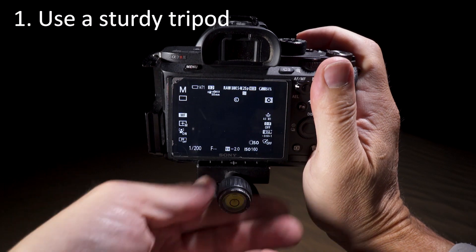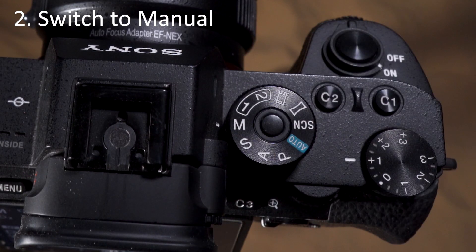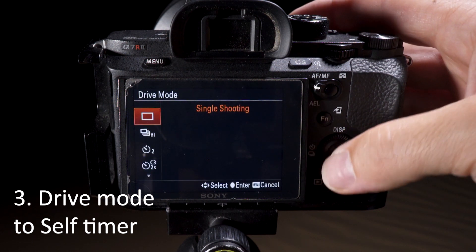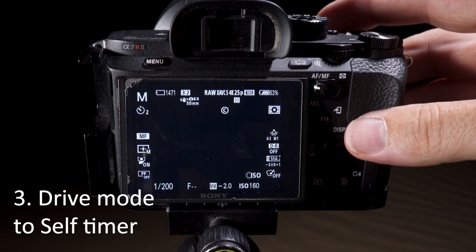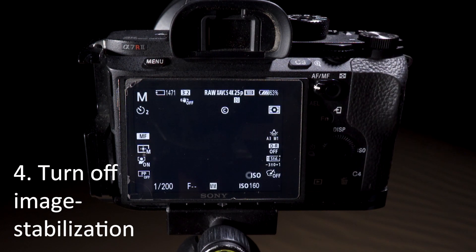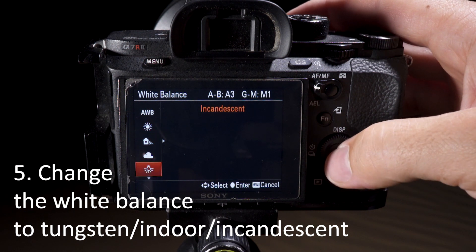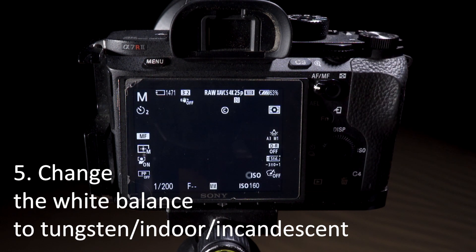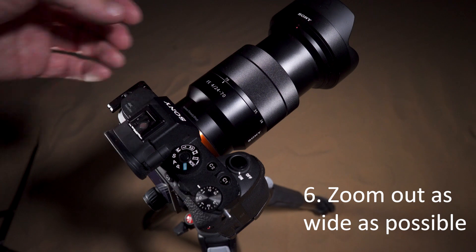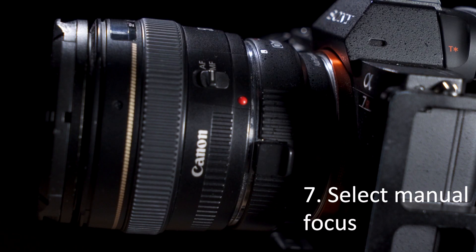So here are the steps. Get your camera on a good tripod. Turn the mode dial to manual. Turn on the self-timer, preferably to 2 seconds — you don't want to be waiting around too long. Turn off any image stabilisation, either in the lens or the body. Change your white balance setting to tungsten — this could be indoor or incandescent. If you're using a zoom, start with it zoomed out as wide as possible. Switch to manual focus.